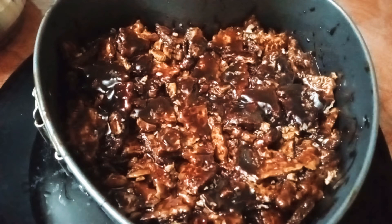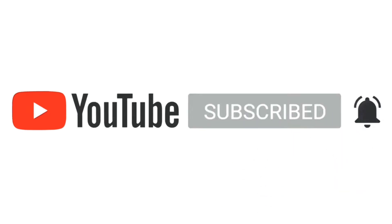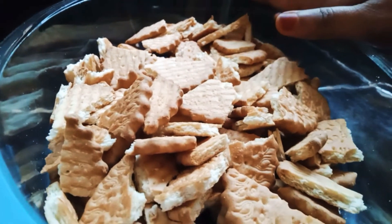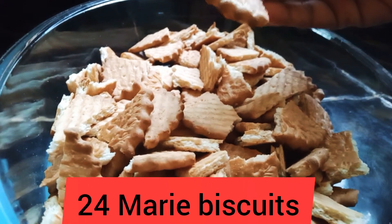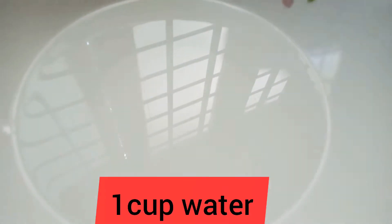Hello friends, welcome back to Sans Kitchen KTM. I am going to show you a chocolate biscuit. Subscribe to my channel and press the bell icon. I want to show you how I am going to make a chocolate biscuit.